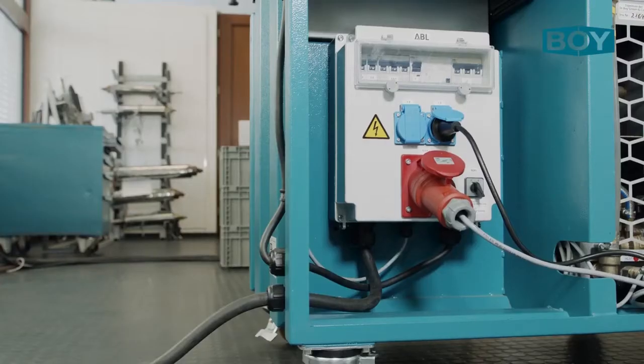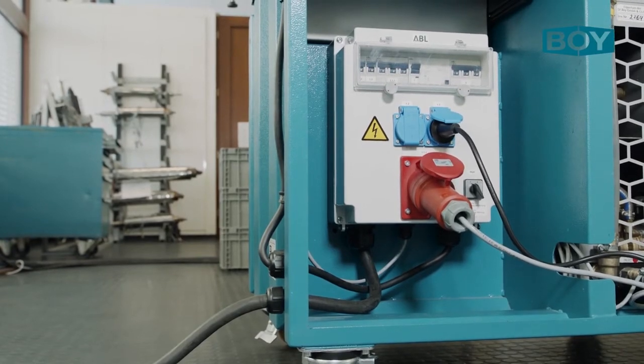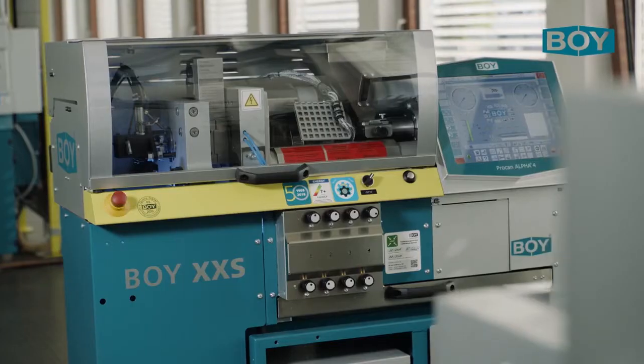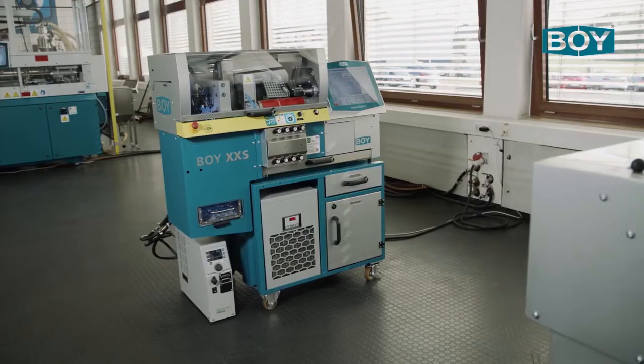The Boy XXS is equipped with a central 32 amp power connection to which further peripheral components such as dryers or an integrated cooling unit for independent operation without a cooling water connection can be added.